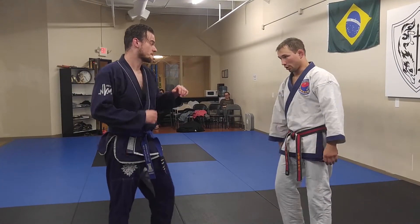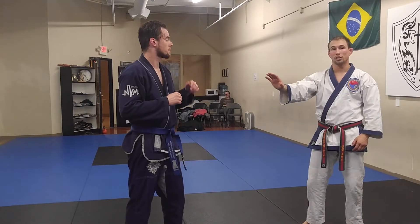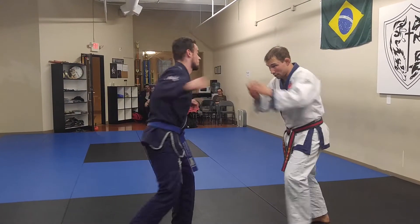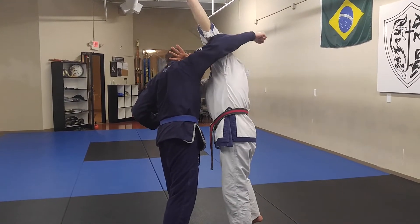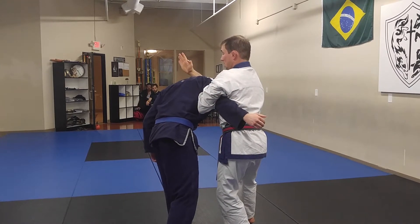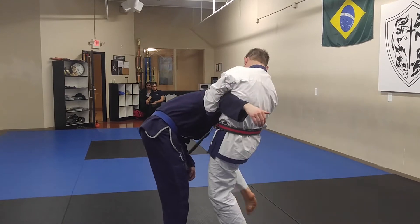We're going to talk about the defense of a haymaker. Cody's throwing a haymaker at my head — I need to deal with it. I'm going to close the distance instead of backing away. When I close the distance, both my hands go up and over. I reach my arm around, keeping my forearm on his neck, getting a good strong grip, pulling him down, and throwing my knee strike.